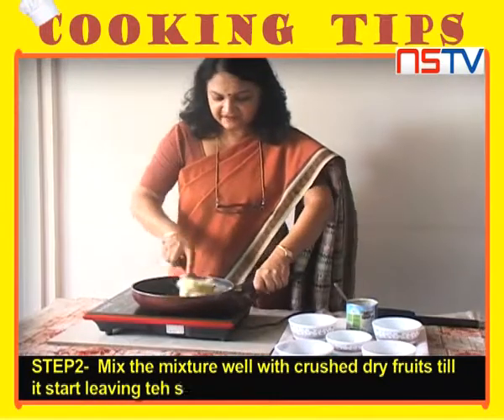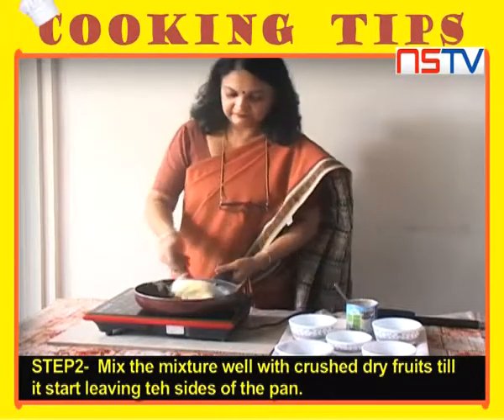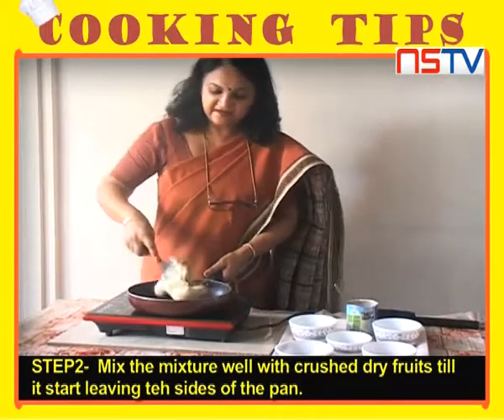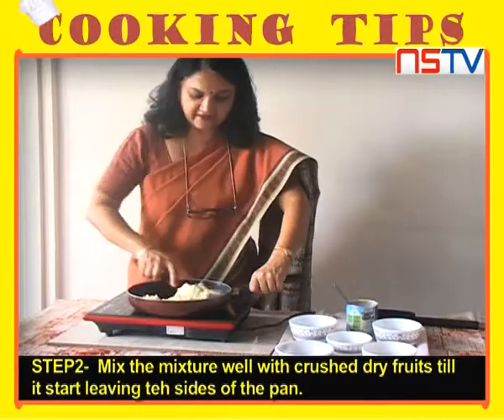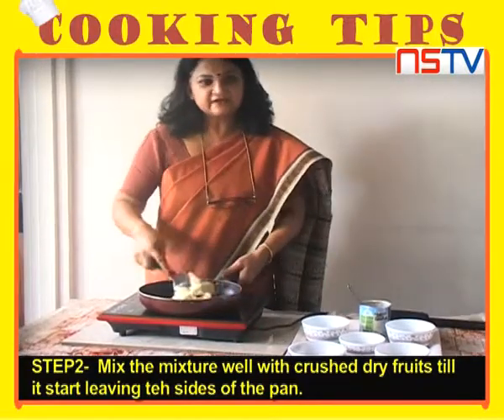Just in 2-3 minutes, it will be ready. Now the sides are small and there is a big ball.